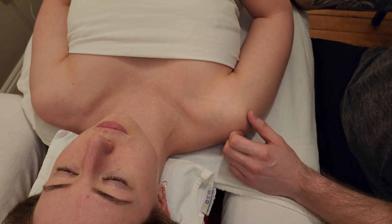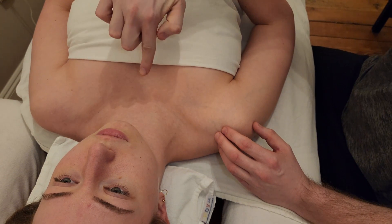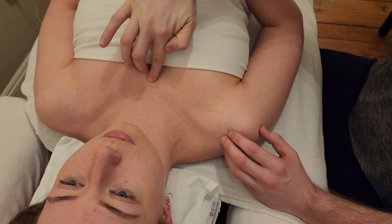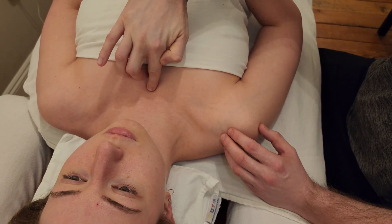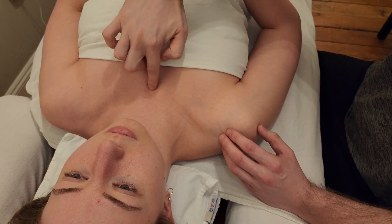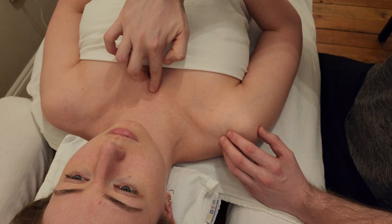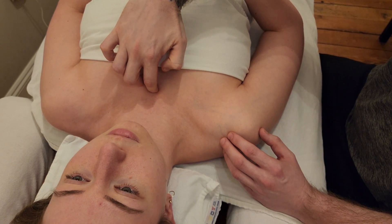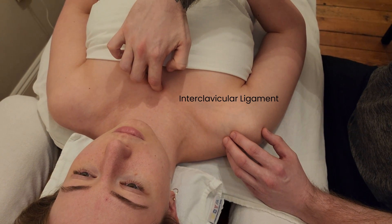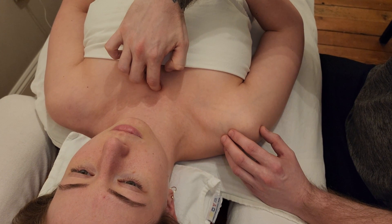We're going to be palpating some ligaments of the upper extremity, starting central off the sternum. The first thing I'm going to do is find the manubrium of the sternum, the upper part here. I'm going to go right up to the very top and drop into the jugular notch. There's a ligament that connects between the two clavicles called the interclavicular ligament. I'm going to roll my finger onto the top and apply pressure in an anterior-posterior direction right on the top of the sternum.